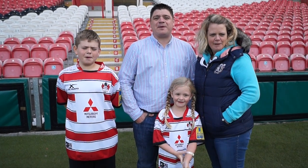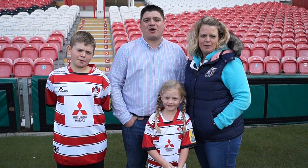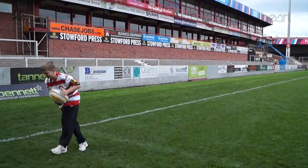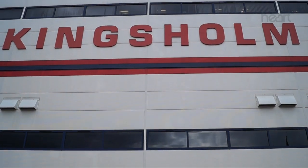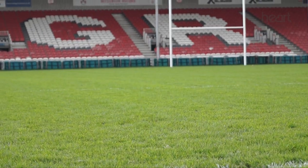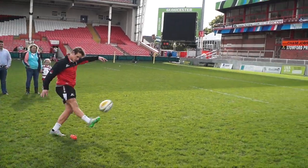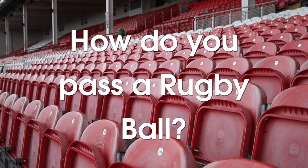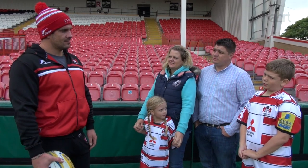We're the Holtmanskift family and we're the Gloucester Rugby Reporters. How do you pass the ball?